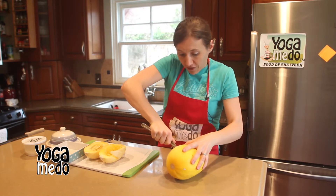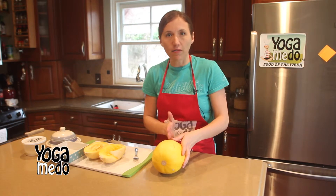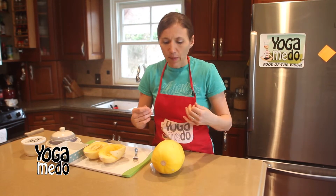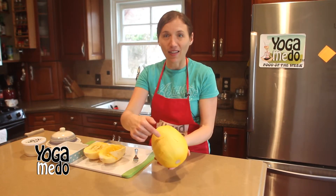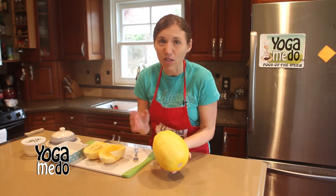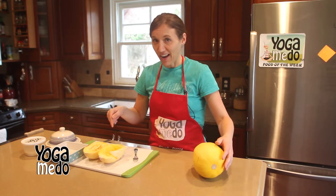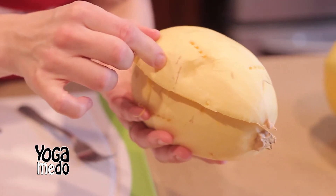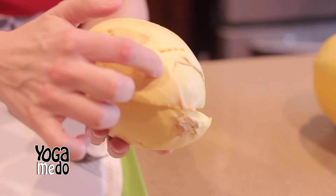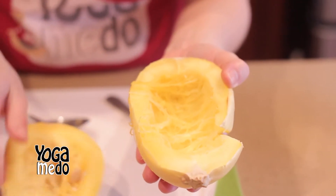I've set my oven to 350 degrees and I'm going to cook it for about 30 minutes. I'd like to cut it right in half and take the seeds out first, but I found it's a lot easier to take the seeds out once it's cooked. So all you're going to do is take this thing — it's got lots of punctures in it — and put it in your oven for 30 minutes. Once it's done, I bring it out of the oven and the shell gets so soft.